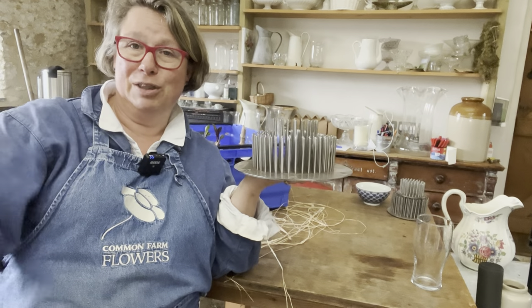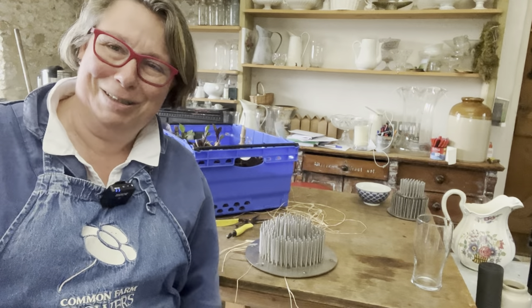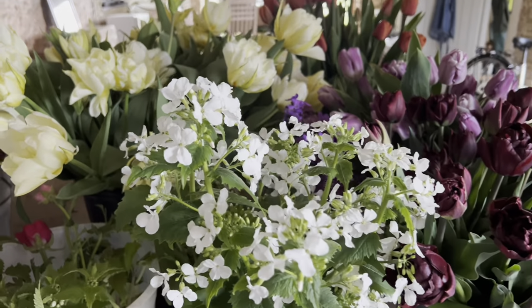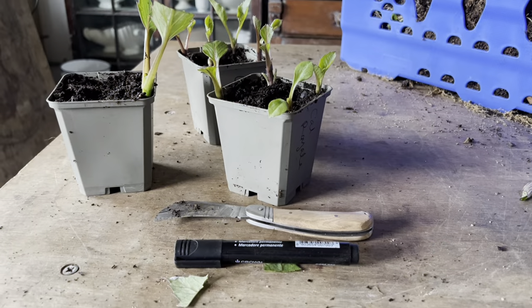Some of those big white tulips we were cutting earlier will be part of it. Thanks very much for joining me today — please do subscribe to the channel, press the bell icon, and we'll tell you when new clips are coming up. If any of the tips and tricks have been useful, please buy me a coffee — the link is in all the blurbs. If you want to donate for Ukraine, buy me a coffee and put 'Ukraine' in the comment. I'll see you at the live on Instagram — I'm Common Farm Flowers — tomorrow at five o'clock British Summer Time. Right, we've got so much to do!